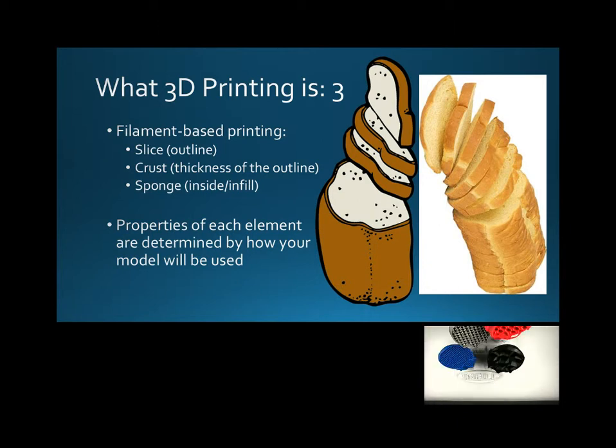So when we talk about the sponge, that's really what we're talking about — what does it look like on the inside? Even though it looks solid, this is what is going on inside of the model. That way you can be really efficient in your use of the plastic. This is about getting as much performance as you can out of as little material as you can.